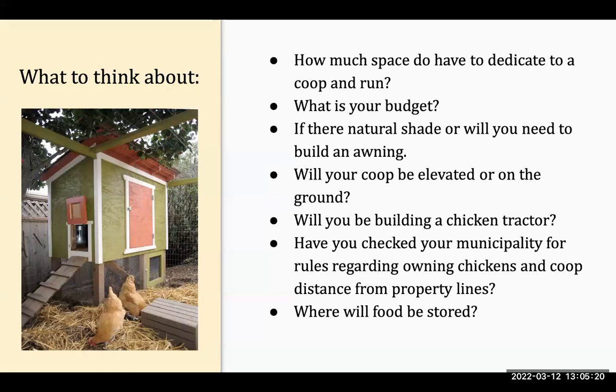Are you looking for bells and whistles like an automatic door opener? Some people add flower planters for beautification. Think about how much you're willing to spend on constructing your coop and run. Consider whether there's natural shade or if you'll need to build an awning, because chickens can't be in the sun all day — especially in summer. They tend to overheat, so you want to provide a space where they can get good shade.